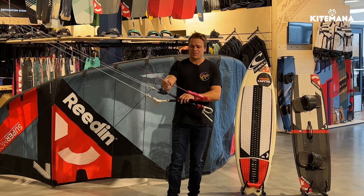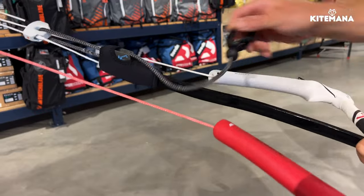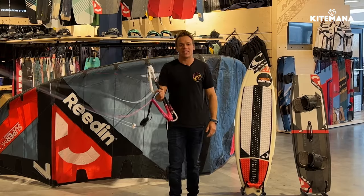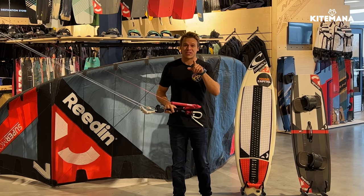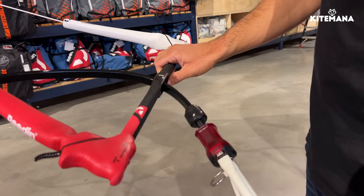We've got a very easy, clean deep power system with a cleat and velcro here, so it's easy to get to and easy to use. Overall, it is a very clean, very easy to use, very comfortable bar. One of the coolest features is that we use a skinny bar — the diameter of this bar is very, very thin.